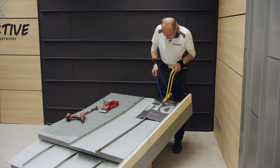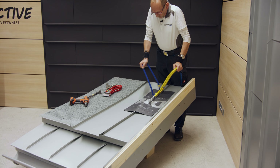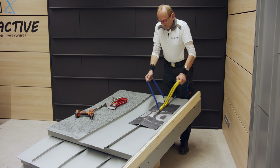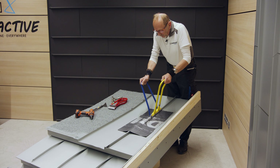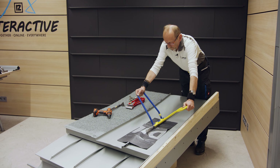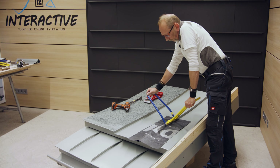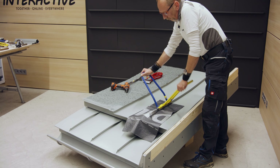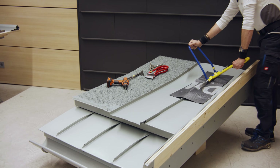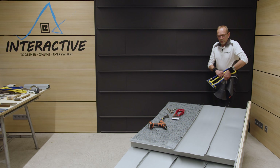Ich lege immer eine Trennlage dazwischen – das gibt weniger Abdrücke. Den leicht gerundeten Bereich kann man mit dem kleineren Falzschließer bearbeiten, aber bei so wenig Rundung geht es hier auch problemlos mit dem großen Falzschließer. Den vorderen Bereich lassen wir noch offen – da muss ich den Draufpunkt noch anschneiden. Der Doppelfalz ist jetzt komplett geschlossen.